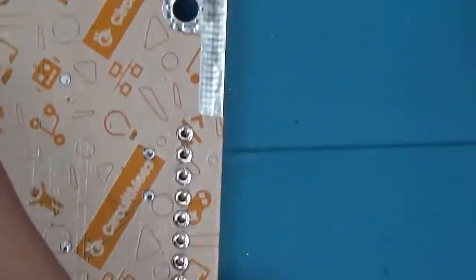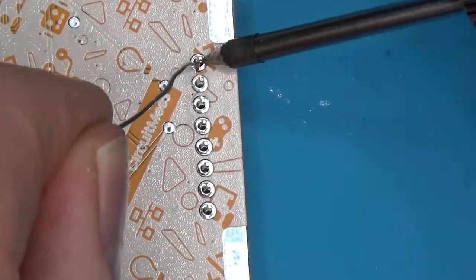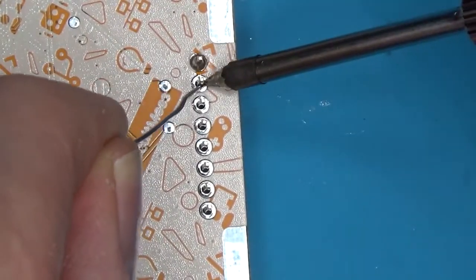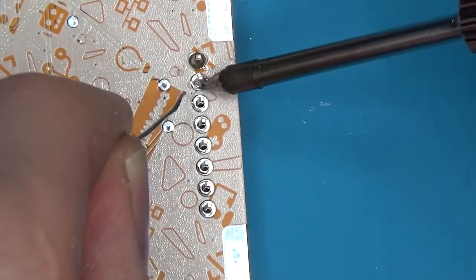Let's solder our screen. Push the pins through the holes on the front, then lay the device face down on the screen. It should be nice and balanced, and we should be able to solder the rest of the pins. Let's do this.